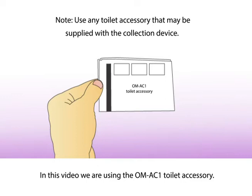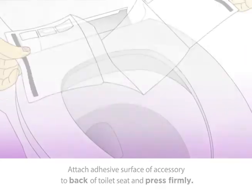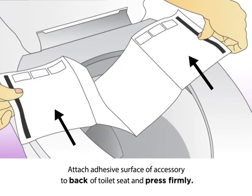In this video, we are using the OM-AC1 toilet accessory. Carefully open the toilet accessory, then attach the adhesive surface of the accessory to the back of the toilet seat and press firmly.